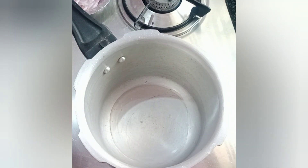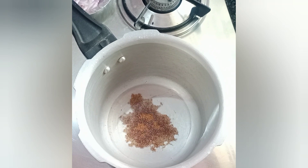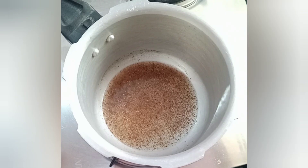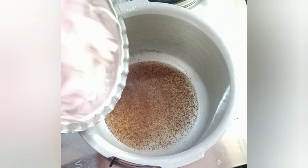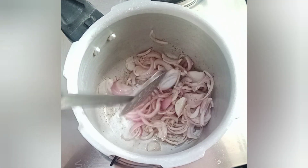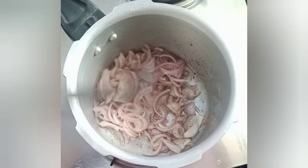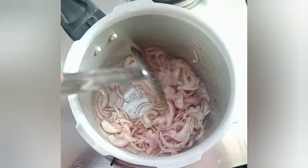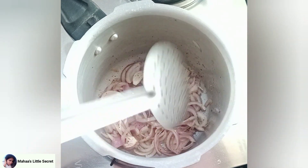We will pour 3 tablespoons of oil. Now let's start with the dish. Add 1 tablespoon of flour to make the base — you will use 1 gram. Try 1 teaspoon of flour and 1 tablespoon of flour. The taste is very good.